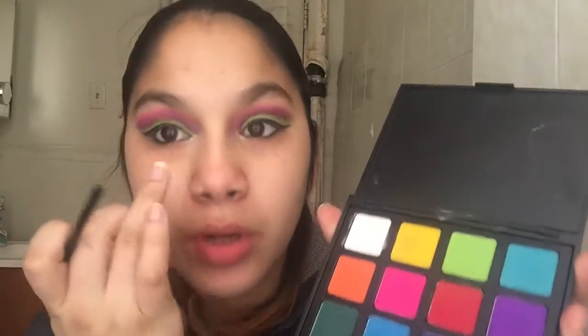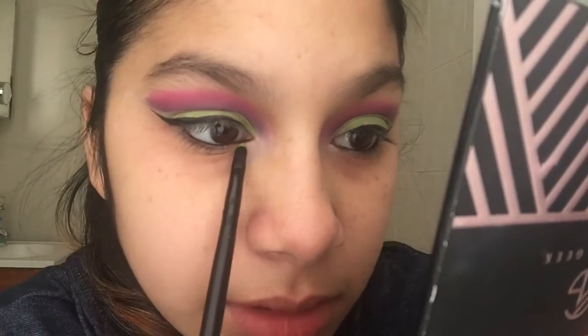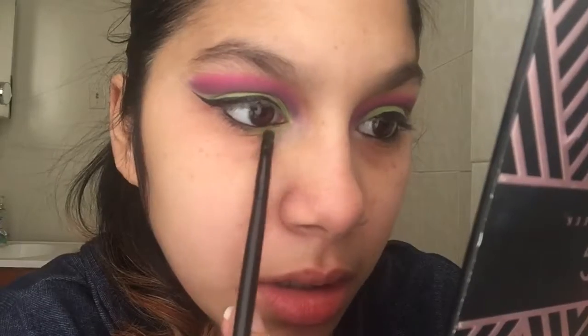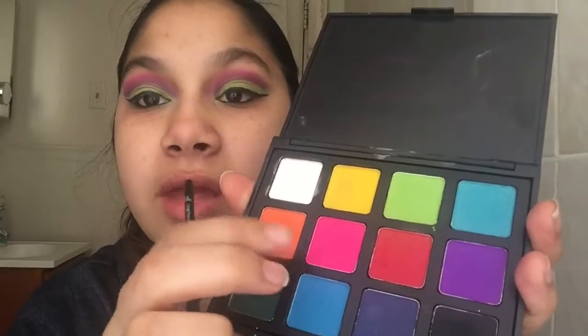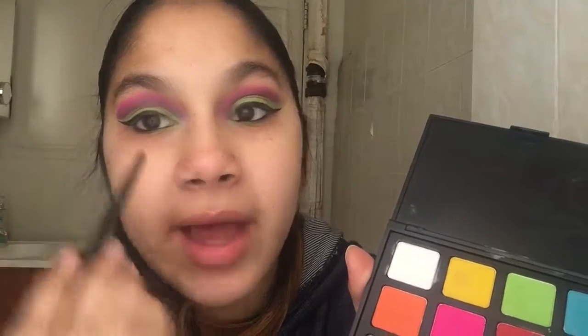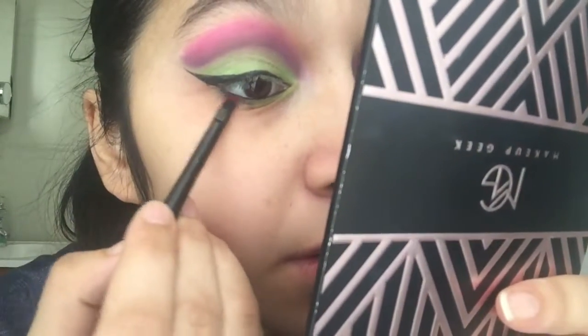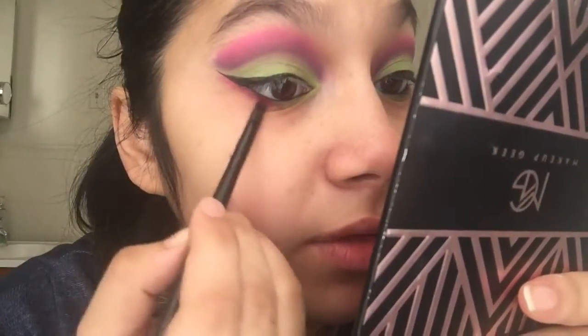We're going to grab the same green shade and put it on the inner corner on the waterline. I'm going to put it right underneath the waterline in the front and stop about halfway. Now I'm going to grab the same pink shade we used on our eyes and put that on the rest of the lower lash line in the back, then blend it into the green a little bit. We still want that pop of green to be there, so try not to overpower it.